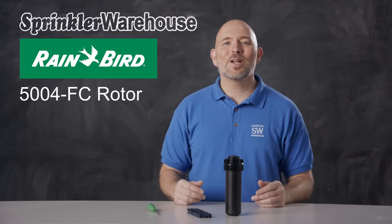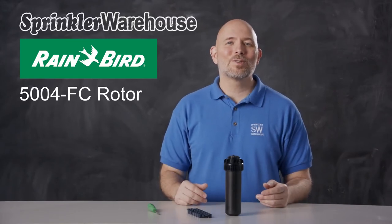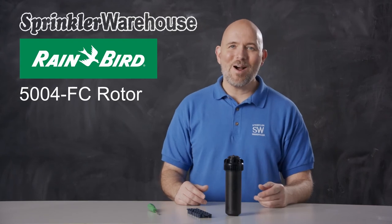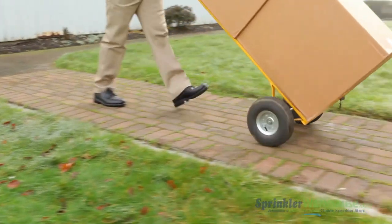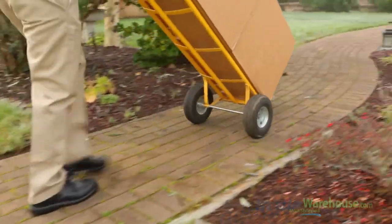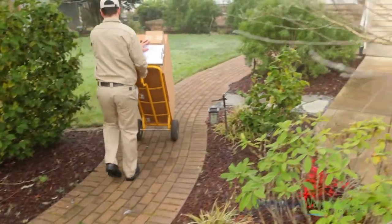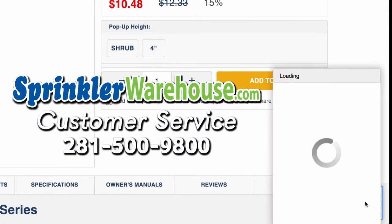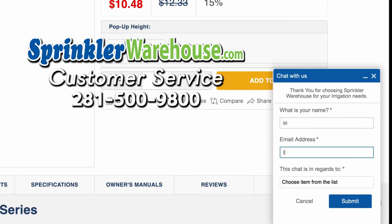You're going to love working with the Rainbird 5004 rotors. They'll give you year after year of solid performance. Buy yours today on sprinklerwarehouse.com. Sprinkler Warehouse has everything you need to make your trees, lawn, flower beds, and gardens lush and beautiful. Questions? Chat with one of our incredible customer service agents on sprinklerwarehouse.com. They really do know their stuff and they'll get you squared away.